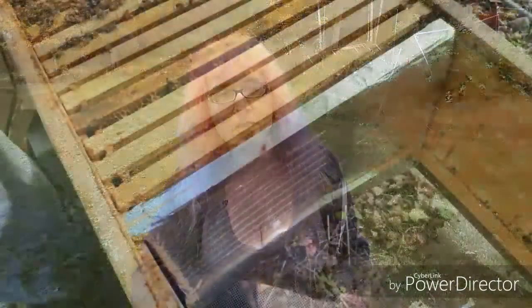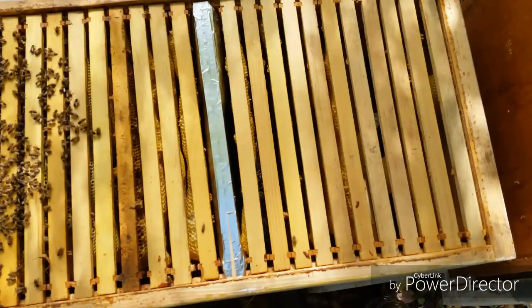I removed all the frames that didn't really have any comb drawn on them — or very little comb — and completely removed those. I put frames back in that were drawn out but empty, sticking them in the back of the hive for that much more material. I was concerned that the back of the hive would be empty, so I moved all good frames to the front and empty frames to the back, with the insulated follower board in between.